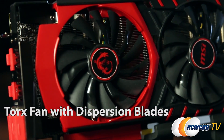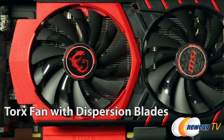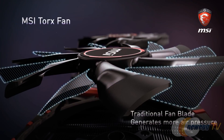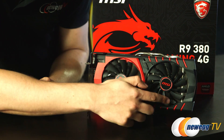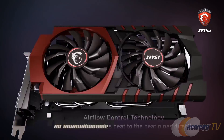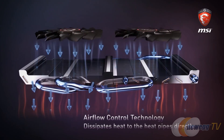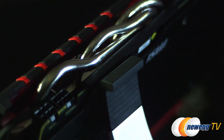Now, there are two different kinds of blades in here. One is the dispersion blade that gives you 19% more efficiency, greater airflow, and less drag. But then you also have a traditional blade in here, which gives you the air pressure that you really need. Finally, the two fans can be operated independently for variable speed and greater efficiency. The airflow technology inside of this graphics card is going to make sure that things stay consistently cool.